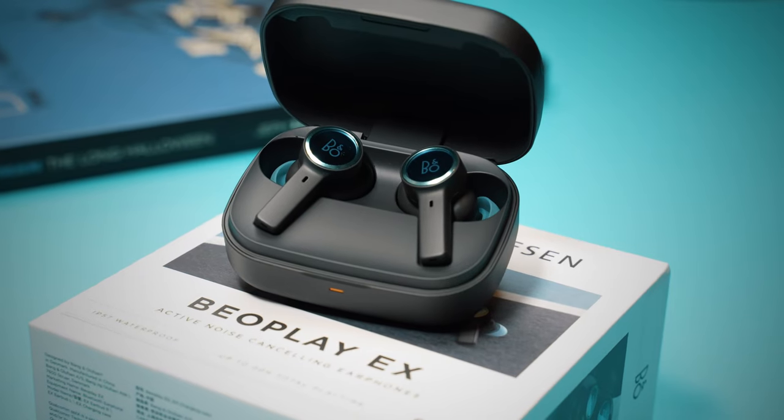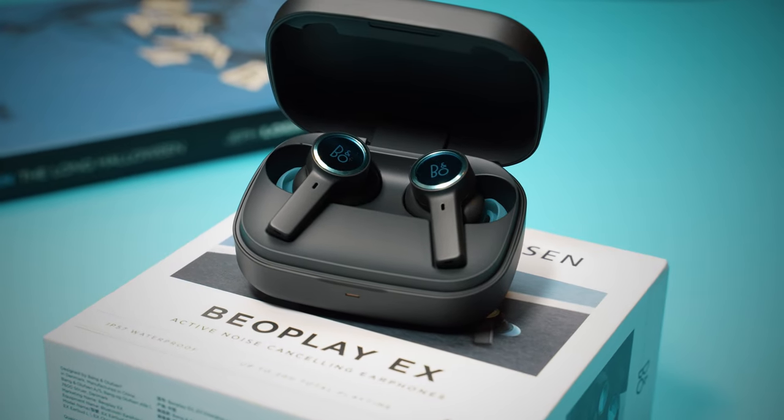The Beoplay EX has three microphones on each earbud for calls and the result is very good. They are able to cancel almost all possible background noise ranging from high to low with a great degree of accuracy, which makes these earbuds simply outstanding when taking calls outdoors or indoors. Just have a listen to the sample mic test.